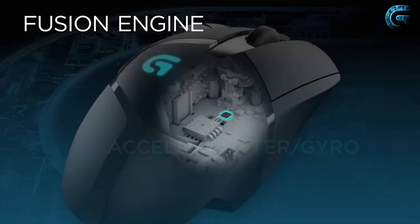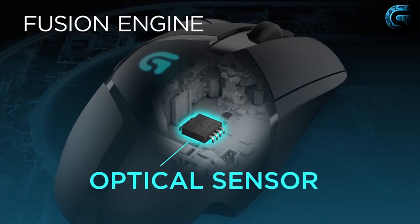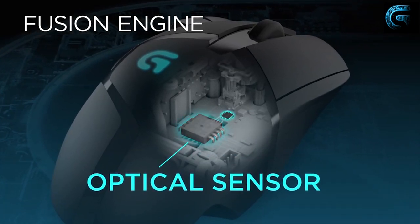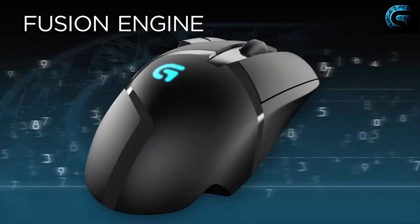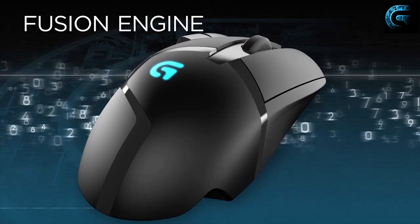Logitech's solution is a feature they call the Fusion Engine — a fancy name for adding a 32-bit ARM processor that communicates with an accelerometer and a gyroscope. When you're moving the mouse very fast and the optical sensor fails, it switches over to readings from the accelerometer and gyro. That combo can measure much higher speeds, though it's not as accurate — and definitely less accurate at slow speeds.